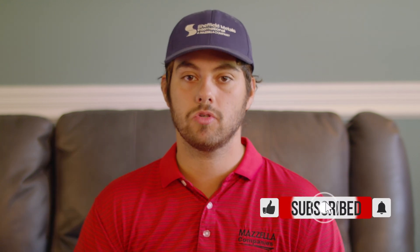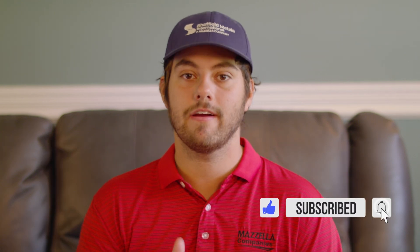Thanks Matt for demonstrating the process for us. If you want to see how that metal roofing trim is installed on an actual project, make sure you click subscribe — we're going to be demonstrating that very soon. Comment down below if you have any questions, and as always, I'm Thad Barnett, and we'll catch you next time.